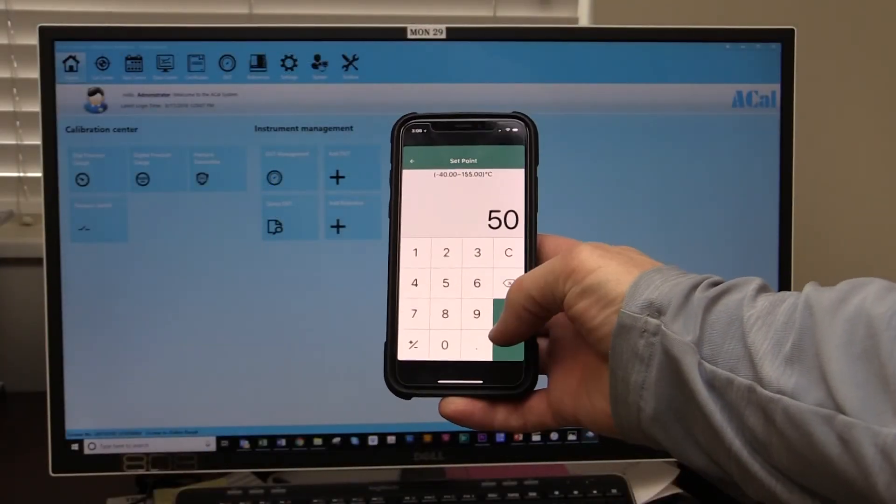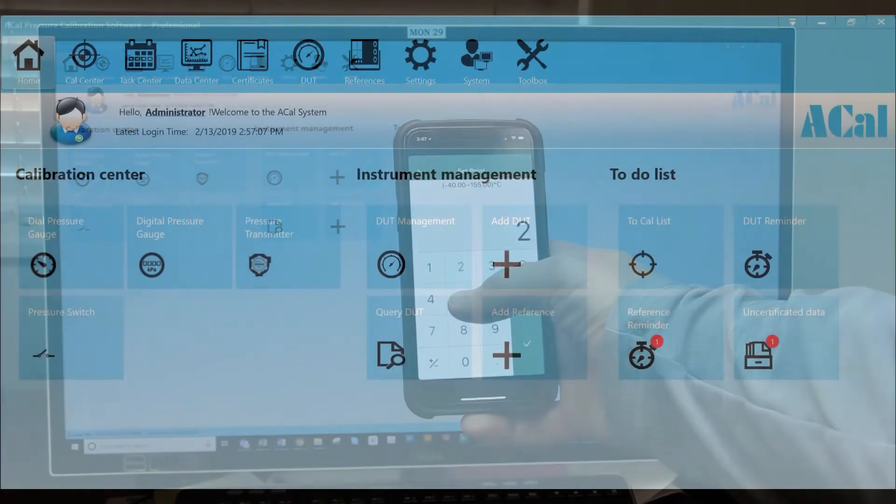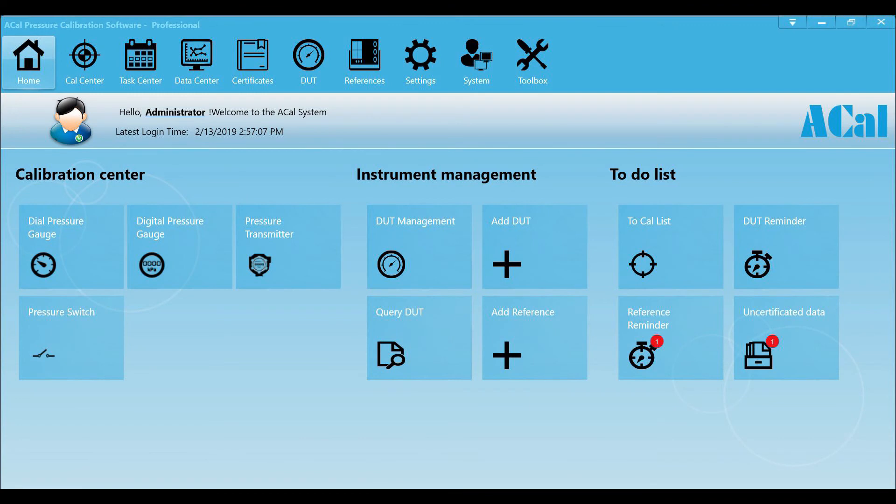Additel's Mobile Link app provides the ability for you to keep an eye on your ADT878 while attending to other needs. The ADT878 reference drywell calibrators can also be used with Additel's aCal software to help build calibration reports and manage all of your calibration assets.